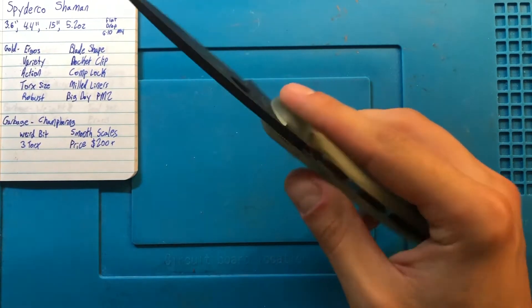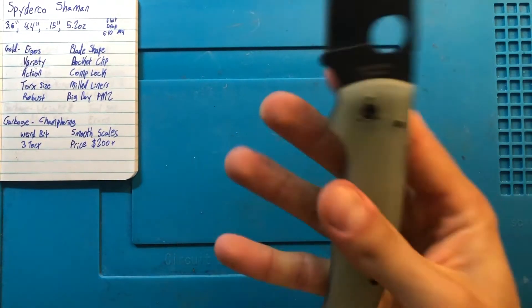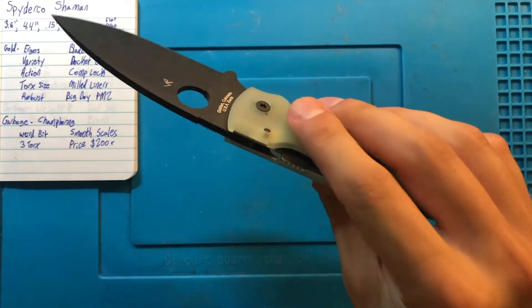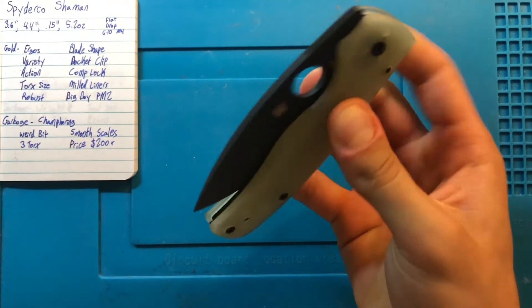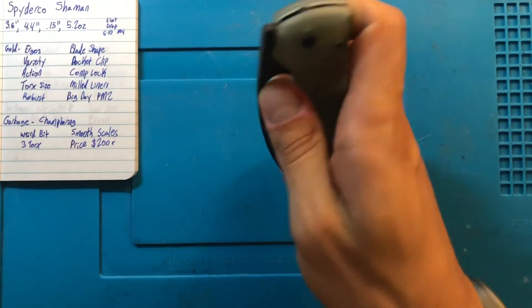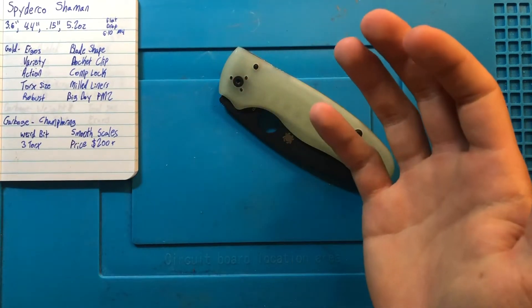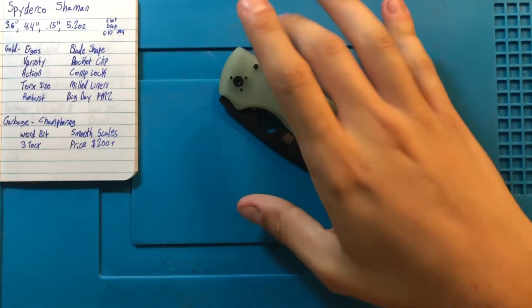Last among the good is the compression lock. Because it's a Spyderco with that hole, of course you can flick it open, and the compression lock is right back here. Nowhere in the course of things does your finger ever need to be in the way of the blade. You can pull it out from the front and close it from the back, and your finger never nears the sharpened edge. Your hands are completely safe. I love the compression lock, and it's perfectly done here.